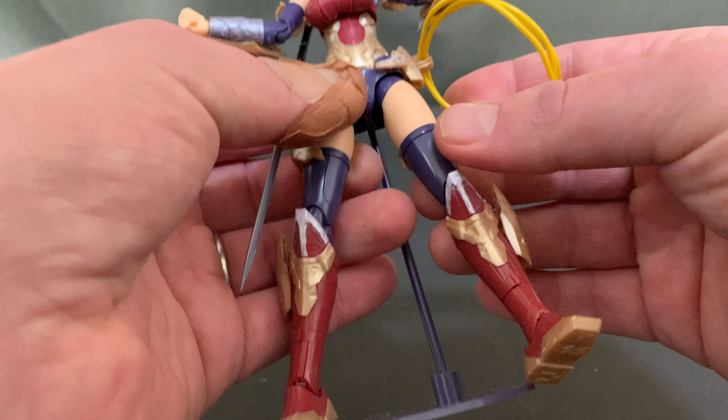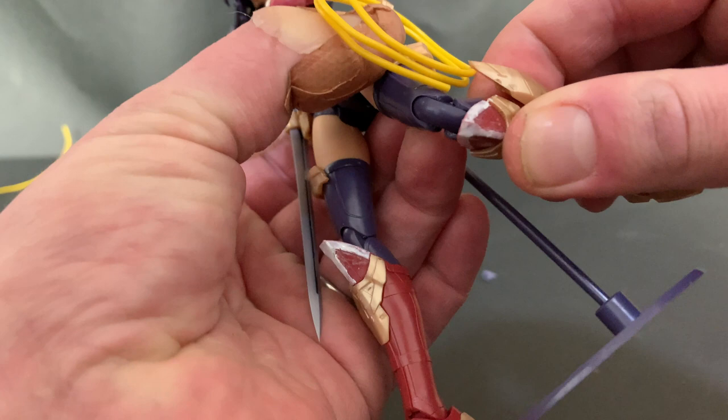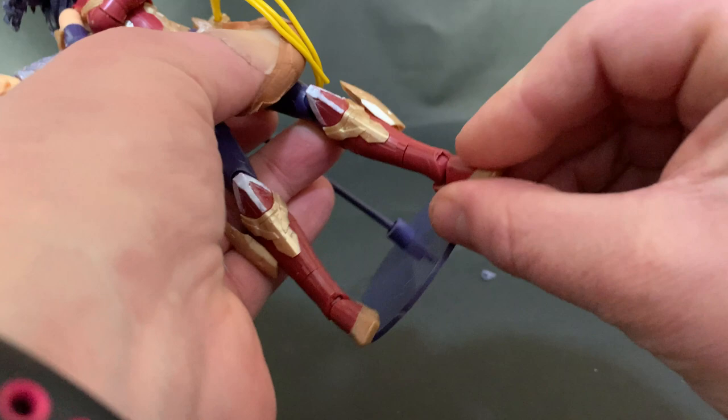Moving down, her knees have two joints connecting one piece — double jointed, so you get good range. Her feet can do 360; that's just a simple peg. And her toes can also do some interesting things, so you've got no problem posing them.